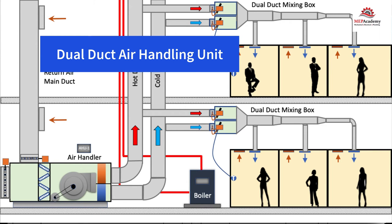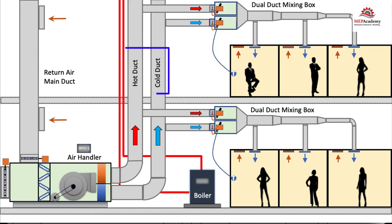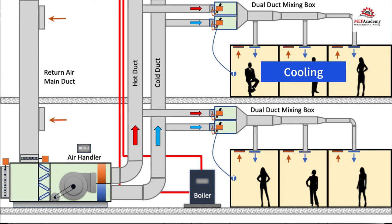This is a dual duct air handling unit that provides cold air and warm air to travel down two different main supply ducts to dual duct VAV mixing boxes. After the dual duct mixing box, the air leaves in one common duct with the correct mixture of cold and warm air to satisfy the temperature setting of the space. The air handler supplies air over the cooling and heating coils simultaneously, and the dual duct boxes decide how much of each to open depending on the requirements of the room temperature sensor. One dual duct mixing box could be providing cooling while another is providing heating.